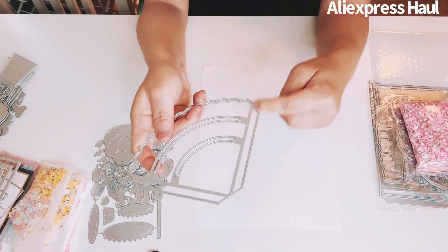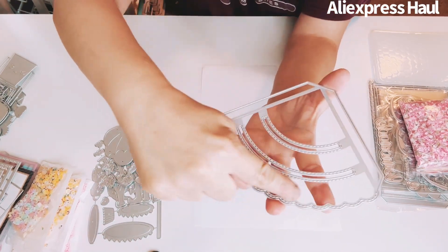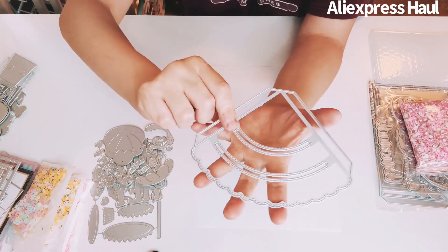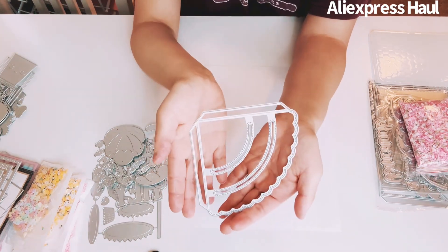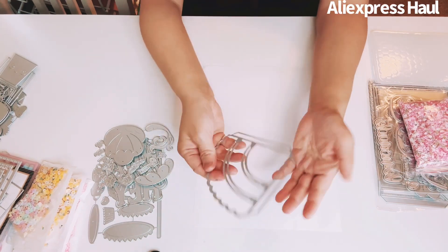This one is for your journals. It's a fold-in die and it has a peekaboo slot with a scallop edge that's stitched. When you cut it out you put whatever you want inside — embellishments for your journal. Really pretty, love the size.